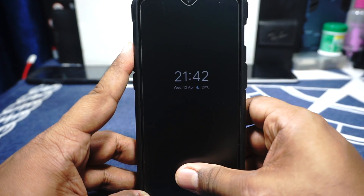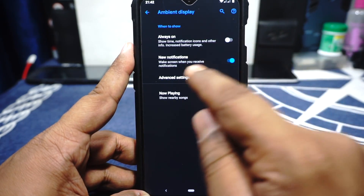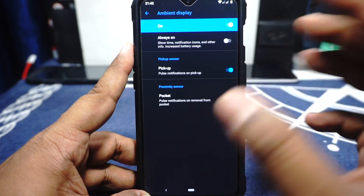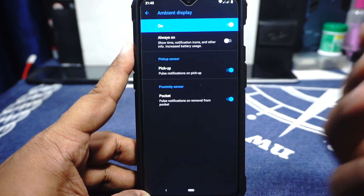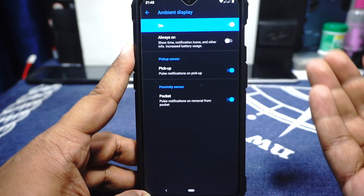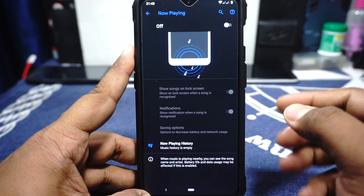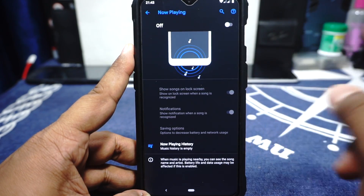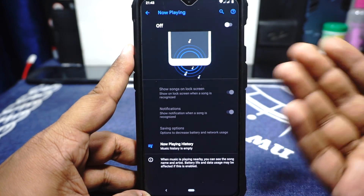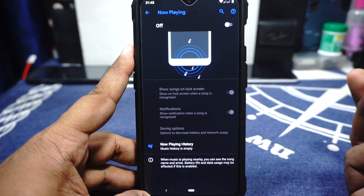I personally don't use always-on, but the fingerprint scanner on the always-on mode is also available, which is pretty awesome. New notification, pickup sensor, and pocket mode are available, but they work maybe 40% of the time. The pickup sensor doesn't work fully — sometimes it wakes up, sometimes it doesn't. Proximity sensor also doesn't work all the time. It does have a Now Playing option which listens to music around you and recognizes the song, keeping a history even when the phone is sleeping. I used this feature on the OnePlus 3 and it works really well, even with obscure songs.